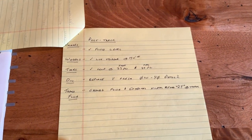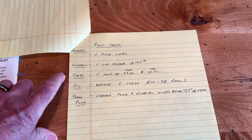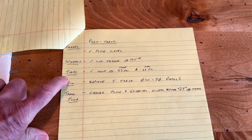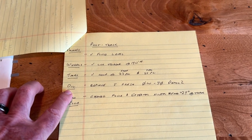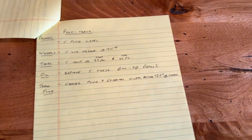Post-track, the things to take a look at would be brakes — fluid level — wheels and proper torquing, tires to make sure everything is in good shape and pressures are right. Cold pressures should be 23 and 24. Oil — replace it with fresh — and then the transmission, like we talked about.